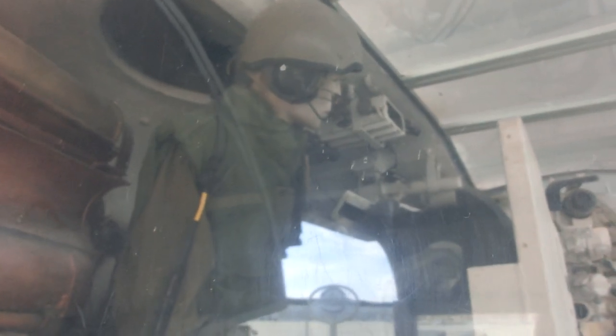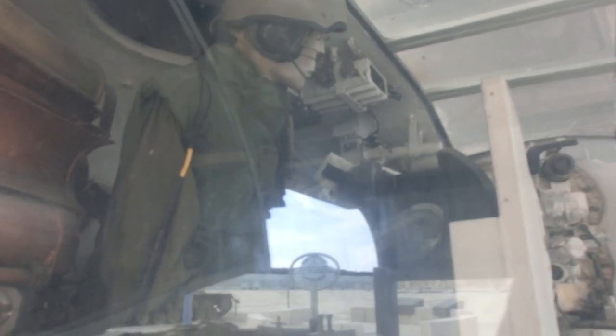The loader and the communication person that controls the radio — he would load the rounds into the gun. You can see by his legs there are a lot of rounds, and also just below.